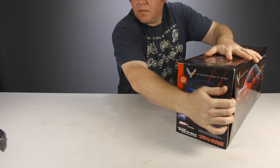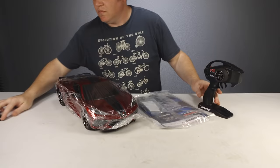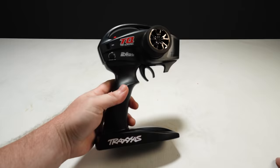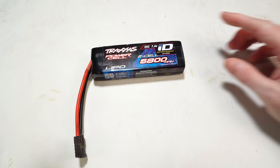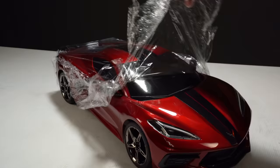They're pre-assembled with electronics and the body is detailed and painted right out of the box. There are two items required to operate the car: the included TQ transmitter requires four AA batteries, and the vehicle itself requires a battery pack with 2S lipo compatibility or nickel metal hydride. When we first got the car out of the box, it was covered in a protective film to keep the replica Corvette body looking new.